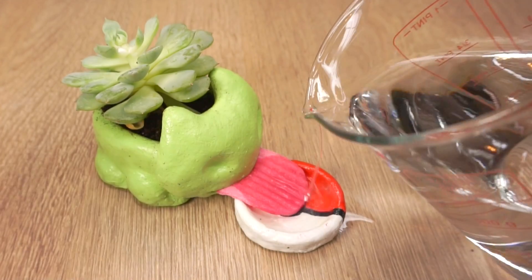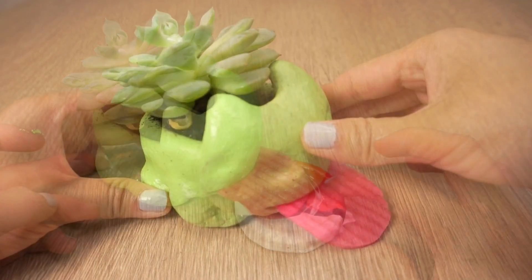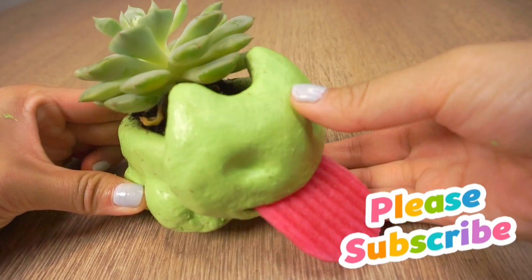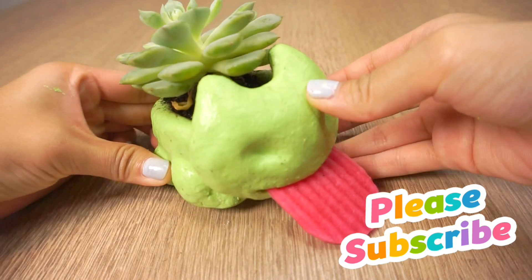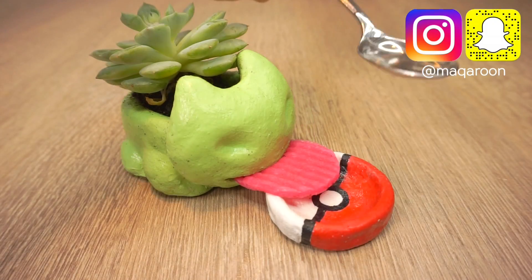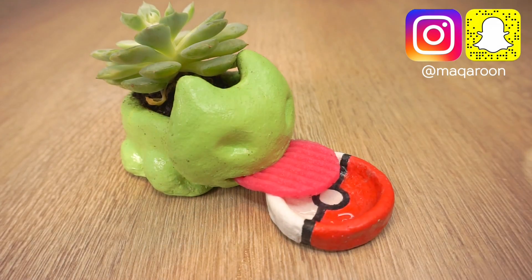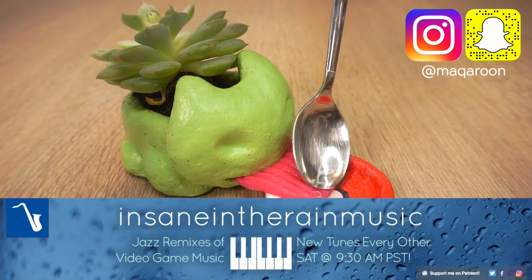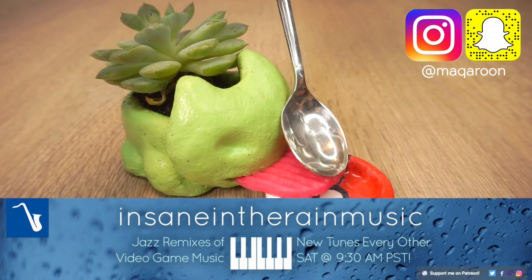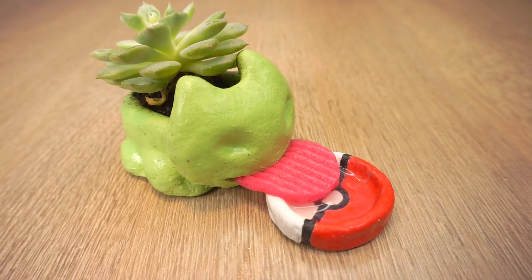And lastly just fill up your water dish and your self-watering Bulbasaur planter is done! I hope you enjoyed this tutorial and please subscribe to Qtelifehacks — we're trying to reach 500,000 subscribers which will unlock a huge giveaway. By the way, the music from this video was a Pokemon Jazz remix by the incredible YouTuber InsaneInTheRainMusic. I've linked that channel down below so please go check it out if you like video game remixes. Thank you so much for watching and I'll see you next week.